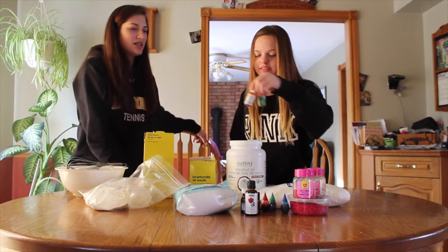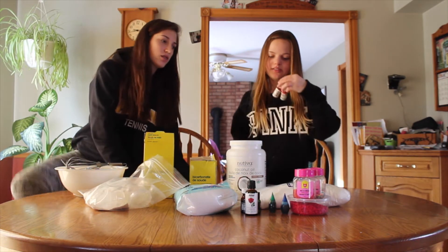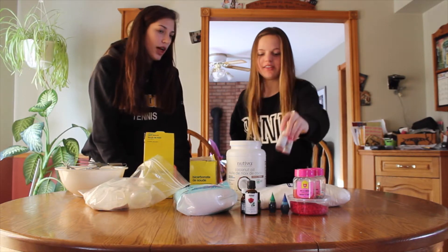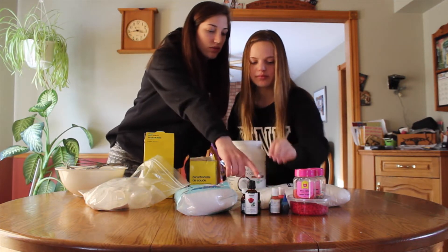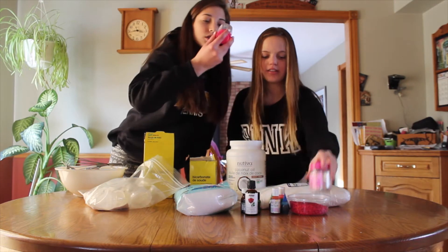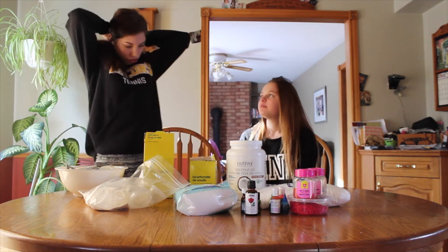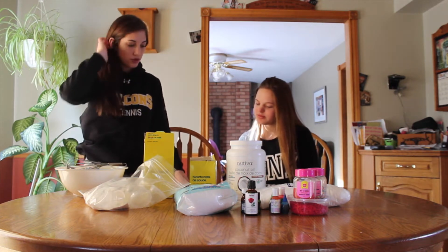Liquid food coloring will work best, but you can use whatever you want — we have soft gel paste. We also have some glitter and stuff to put in them. And then you'll also need three-quarter teaspoons of water.